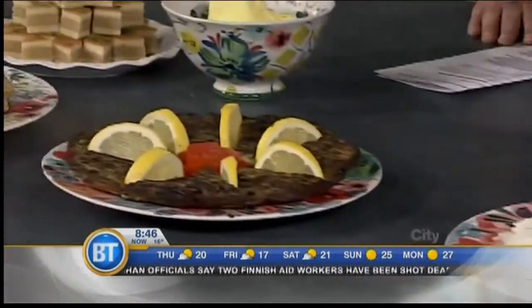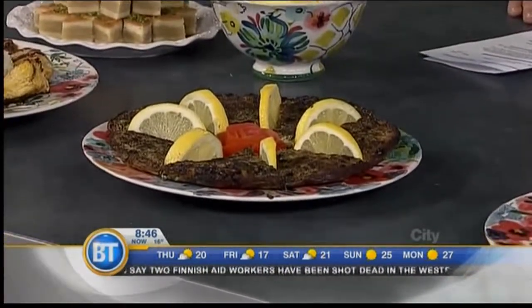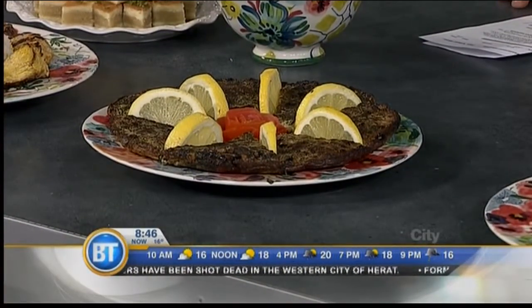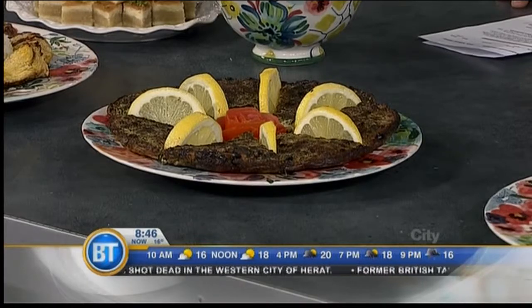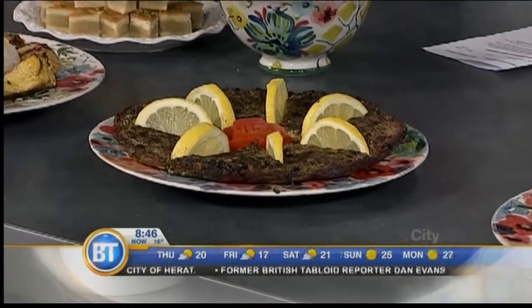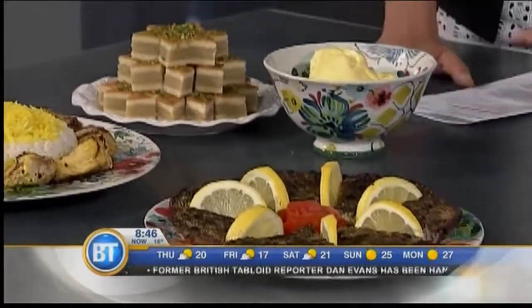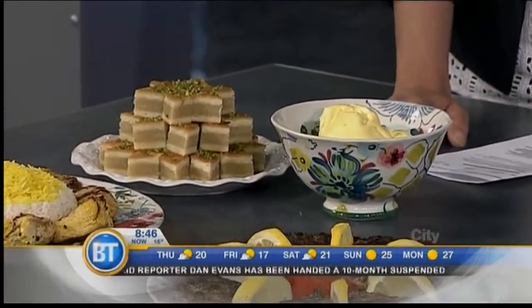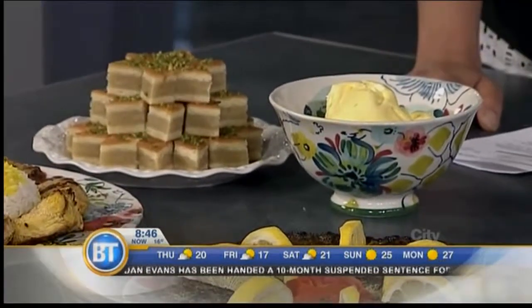This is kuku sabzi — you could call it an herb frittata. It's herbs and eggs, and you can add a little bit of walnut for crunch. And moving on to dessert — this is saffron ice cream. The color comes from saffron, and this is an Iranian take on baklava.